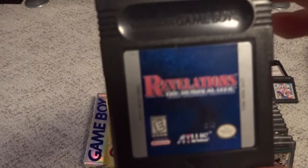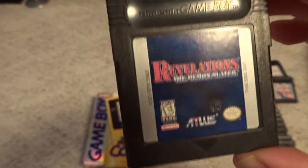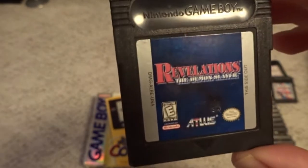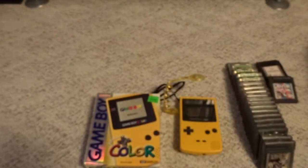Then we have Revelations: The Demon Slayer — a side story Shin Megami Tensei game. I haven't put any time into this to be honest, but I would say this one is probably one of the slightly more expensive games in the system.